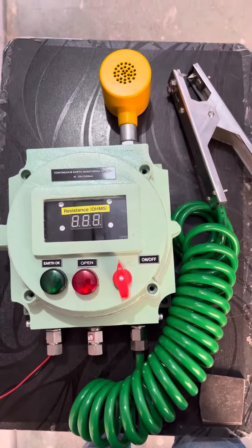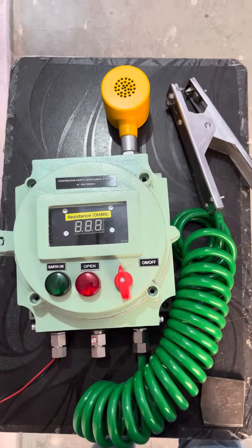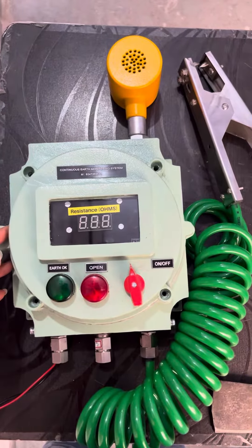This is the continuous earth monitoring system with resistance display and hooter. This is the complete setup of the system — we'll quickly look at what indications we can get from the system.